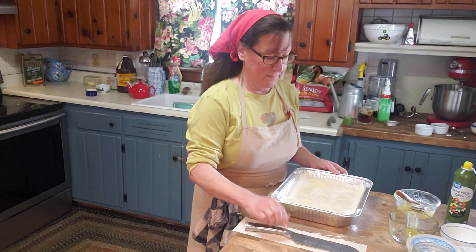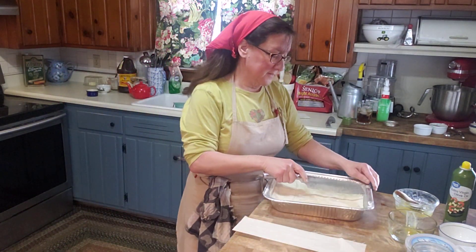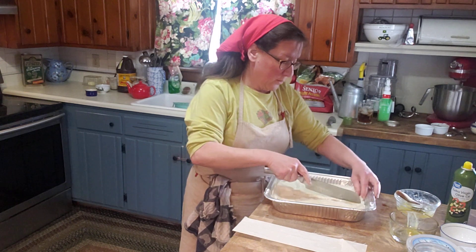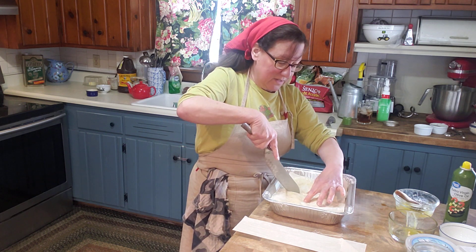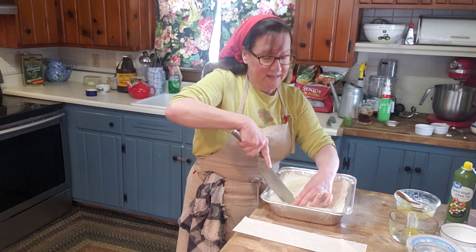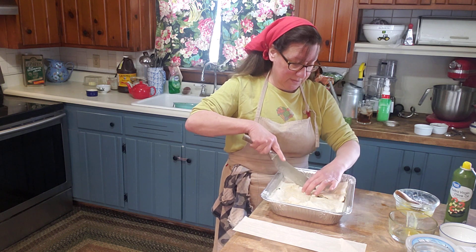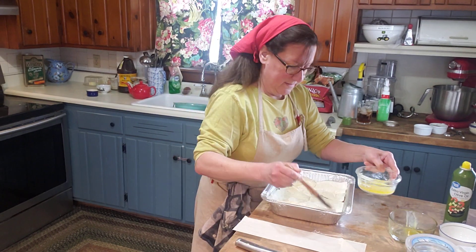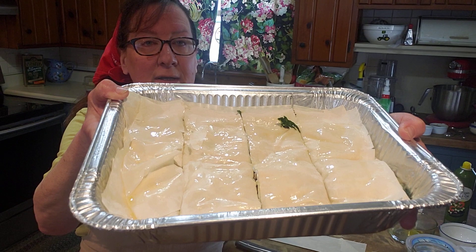The next thing we're going to do is cut the pie. This recipe makes eight portions, and an important trick with phyllo is you need to cut it before you bake it — once you bake it, it's hard to cut after. Whenever you see baklava, which is a sweet layered phyllo dessert, it's always cut before it's baked and then syrup is poured over it after. Once you bake this it's ready to serve. I'm going to give the edges just a little bit more butter and then it's ready to go in the oven.